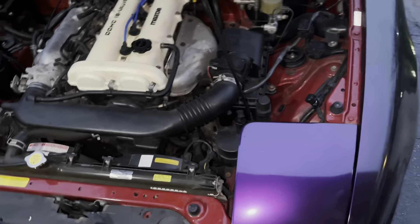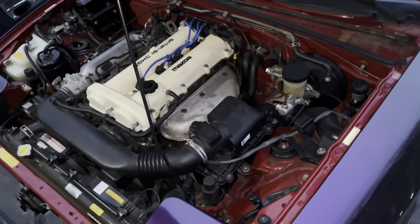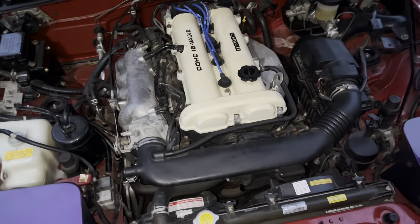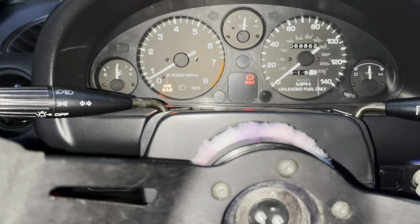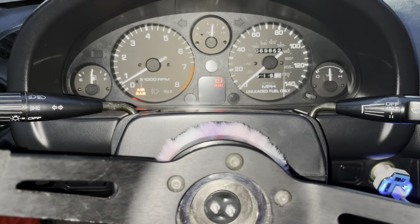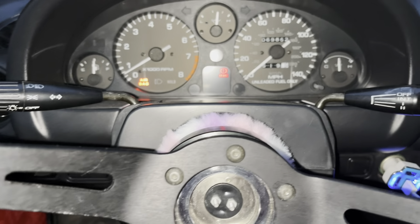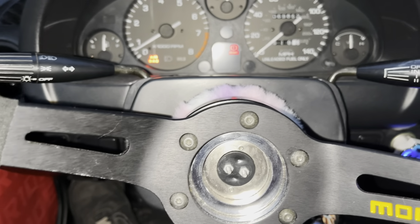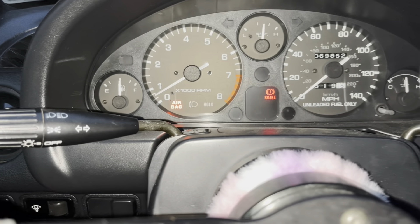Everything looks clean. There is an exhaust leak right where the O2 sensor is that I still need to get fixed, but no leaks on the valve cover — everything's running good. I'd call that a success. Make sure you give it the time to get to full temperature and then make sure everything's not leaking. The whole reason I had to do this was because I had a misfire, so I wanted to change the spark plugs — then I noticed oil on them, so I made the video.